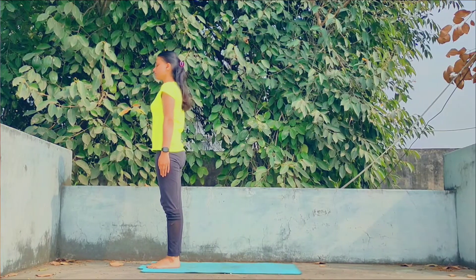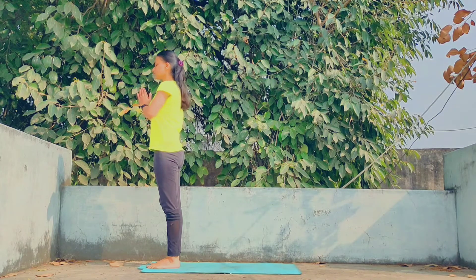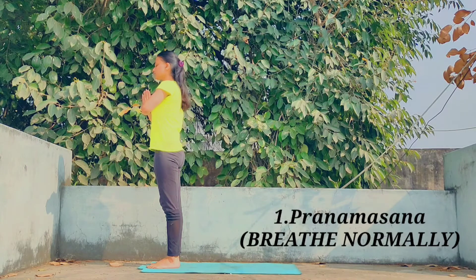Stand at the edge of your mat. Establish a state of concentration and calmness in preparation for the practice to be performed. Come to Pranama Asana and breathe normally in this position.